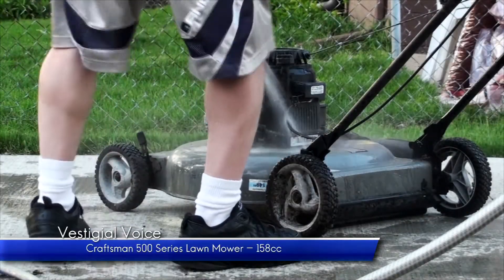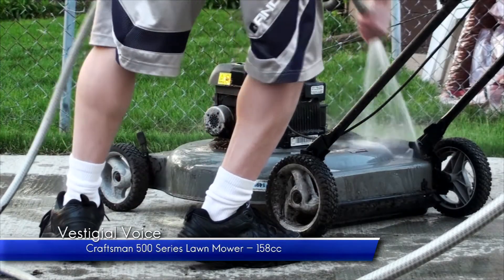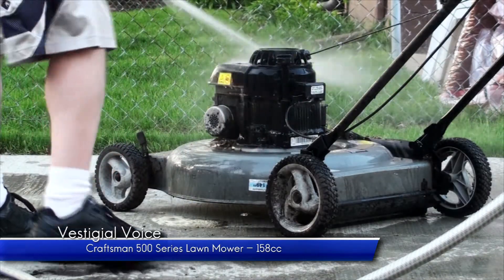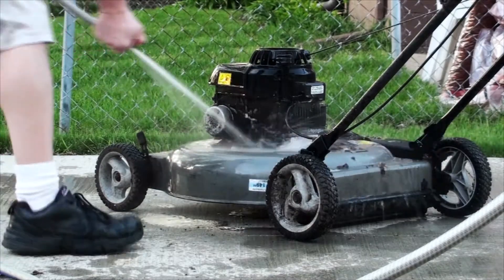I was curious about this jettisoned lawnmower beside my neighbor's shed. She explained that it didn't start and had been dead for over five years, but I'd be welcome to tinker with it.